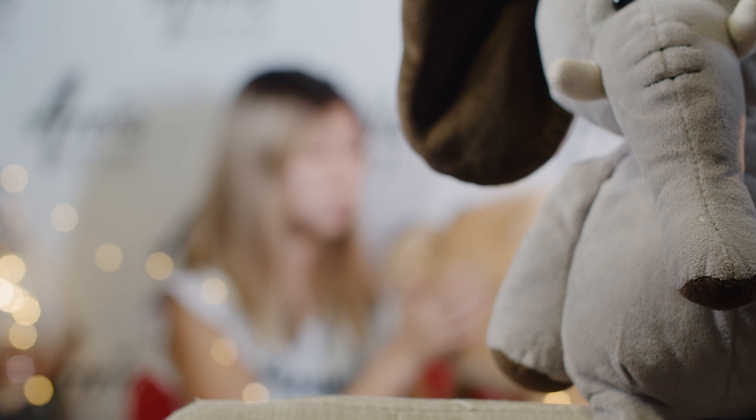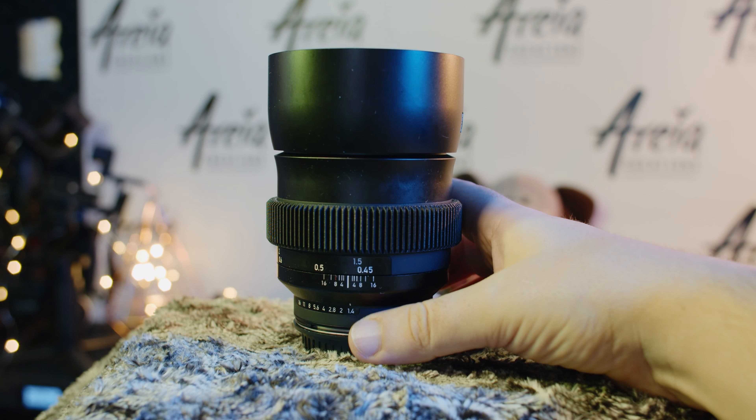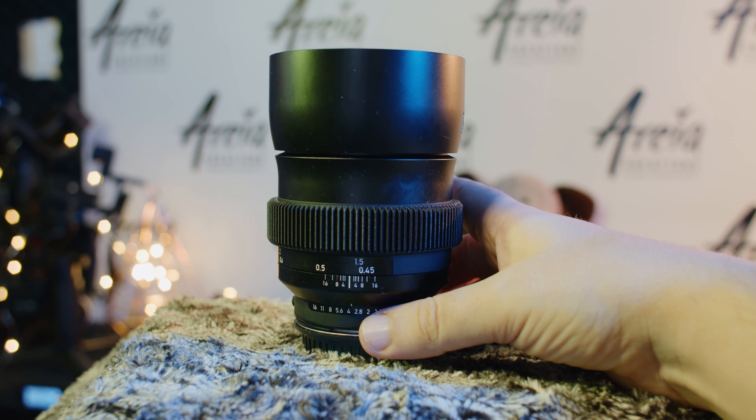Angle of view describes how many degrees are in the image, while depth of field describes how much of the image is in focus. This is something that different size sensors have a direct impact on. The larger the sensor, the smaller the depth of field — meaning less of the image is in focus, resulting in blurrier backgrounds. The smaller the sensor, the larger the depth of field, with more of the image in focus and less blurry backgrounds. Also, the wider the lens the larger the depth of field, and the more narrow the angle the smaller the depth of field.